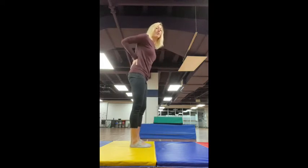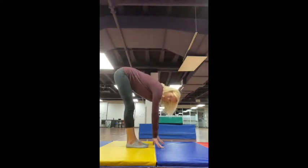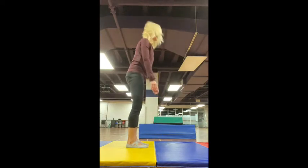Standing up. This is a really good one for our backs, because we're sitting a lot, and our hamstrings. So you just reach down and touch those toes and let your head, neck, and shoulders be really heavy. Shake your head yes and no. And roll yourself back up again.